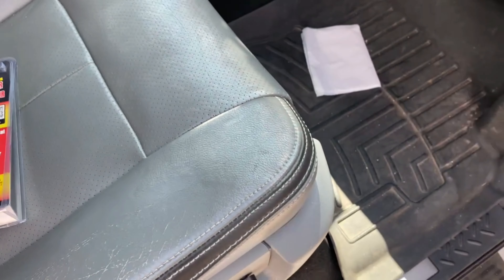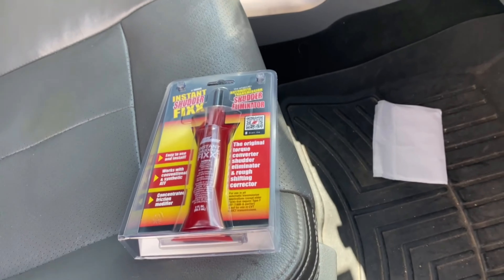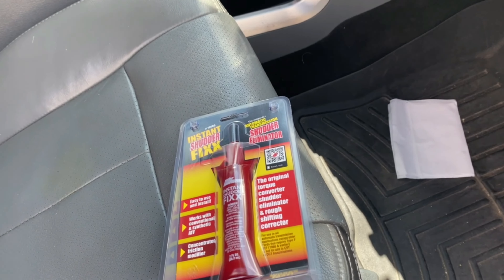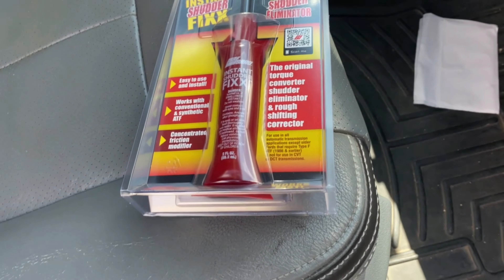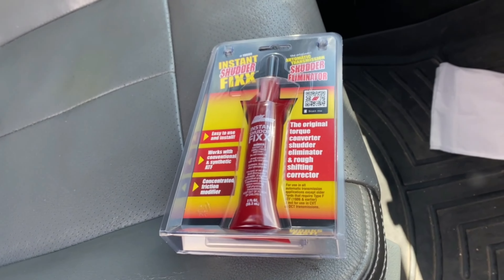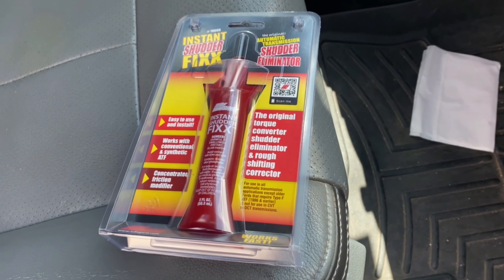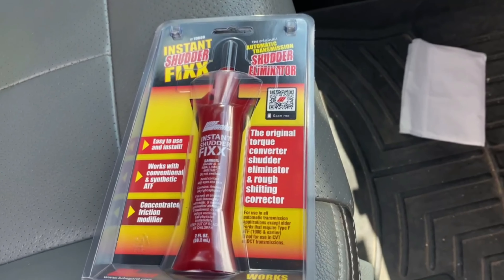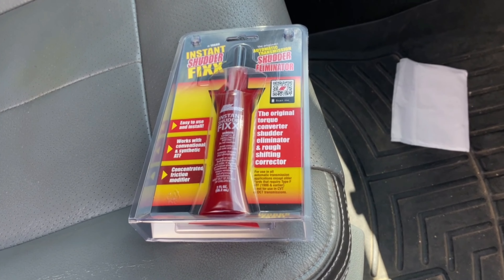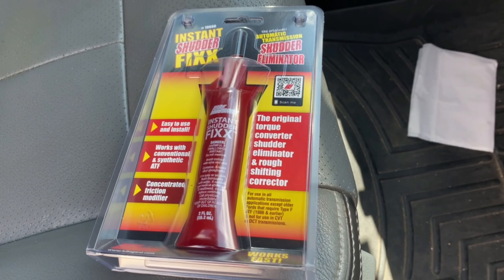What happens is when I'm driving down the highway in 5th or 6th gear and I try to accelerate just a little bit, it shakes really bad and it feels like I'm driving on rumble strips. From all the research I've done, it shows that it's caused by the torque converter slipping, and this stuff is supposed to fix it. I've seen other people on YouTube who put it in — one guy said he made it about 60,000 miles before the shutter came back.